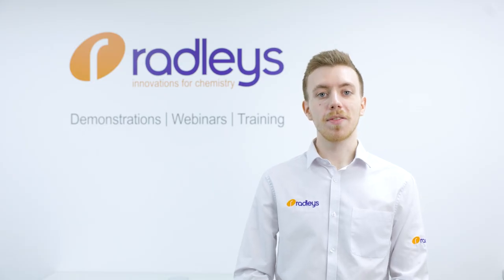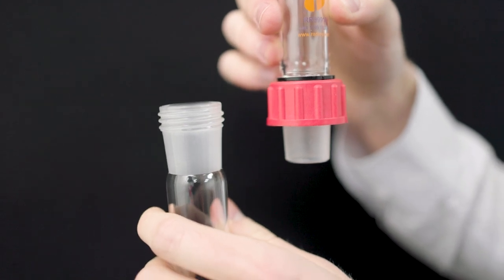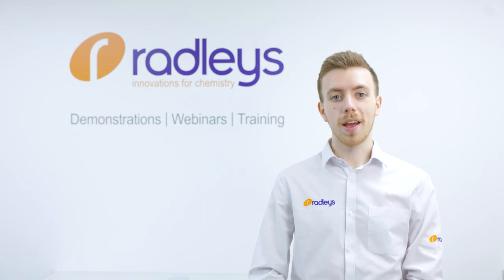And because the glass thread and Rodevis cap sit outside of the standard glass joint, the ground glass joint is still compatible with generic glass joints of the same size. Threaded glass joints make a vacuum tight, greaseless seal. Therefore the connections remain absolutely stable and can be easily separated again.